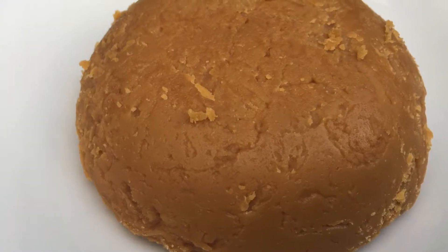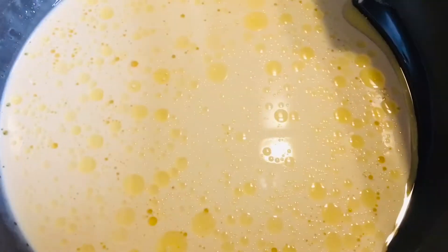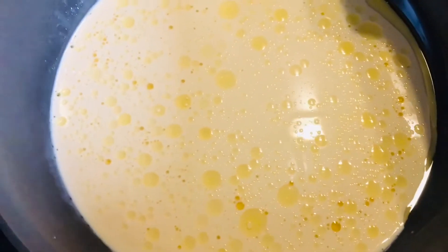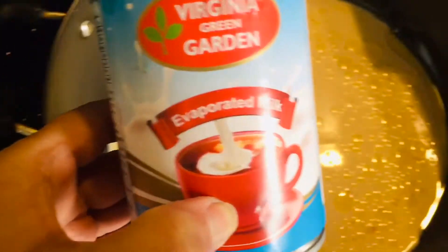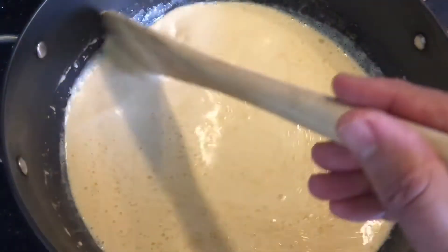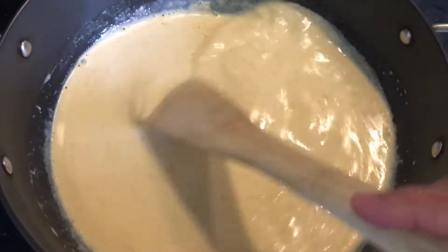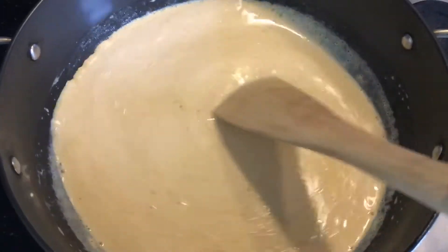Hello everyone, how are you all today? I've made homemade khoya or mawa, so let's have a look at the ingredients. I took evaporated milk and a little bit of ghee. I've given the recipe in the description below. You can see I've just put it in a big pan and you just need to boil it.